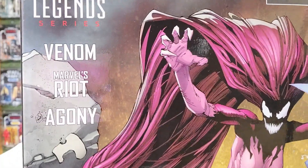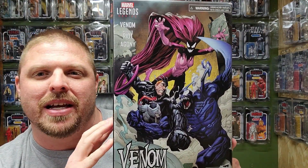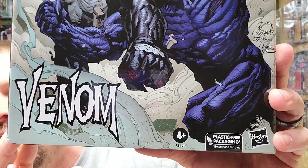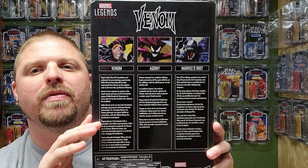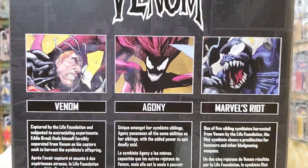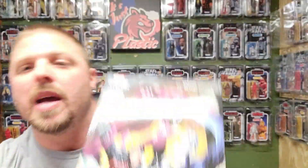It's got Venom, Riot, and Agony. This is some of the best artwork I have seen in a long time on a box — it's great. The box art is fantastic, I really dig this. There's plastic-free packaging. That is so sweet. This is an Amazon exclusive. You can probably get it on eBay for a hugely inflated price, but there's everybody right there — really cool.